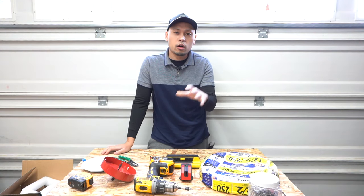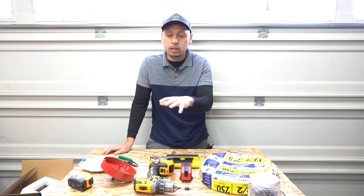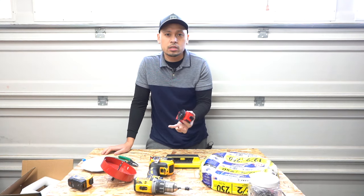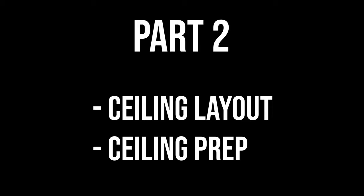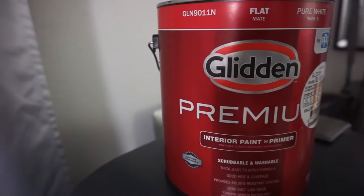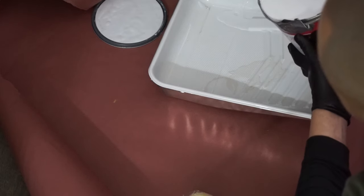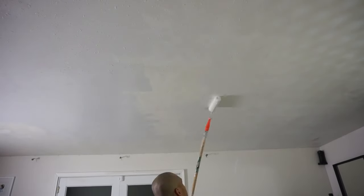Now that I've covered all the tools and products, I'm going to show you how I'll prep my ceiling and lay out every single one of these pot lights. Right here I'm prepping with some flat white paint for my ceiling. Flat is the most preferred because it doesn't produce shine and creates a very good clean look.